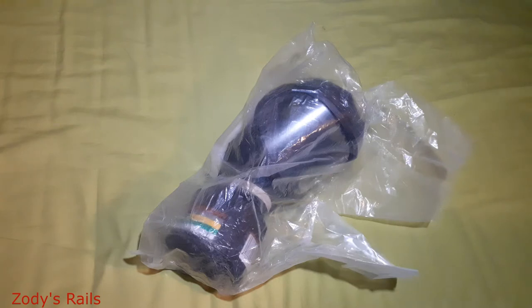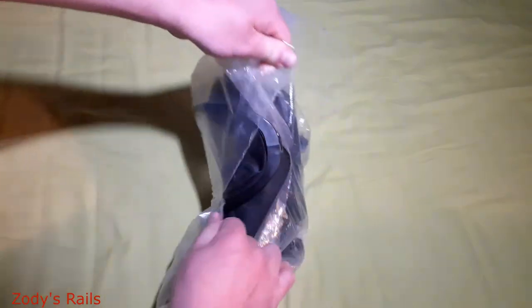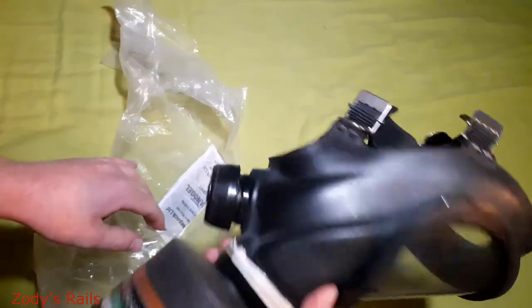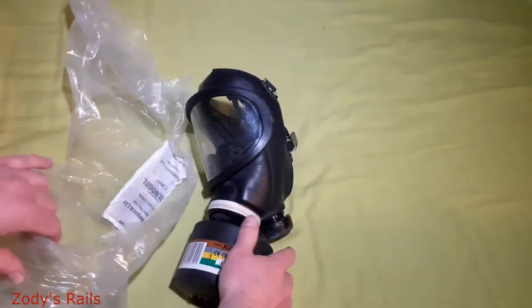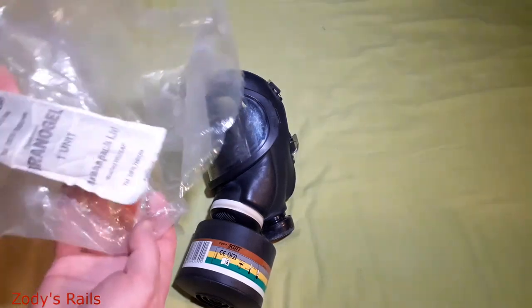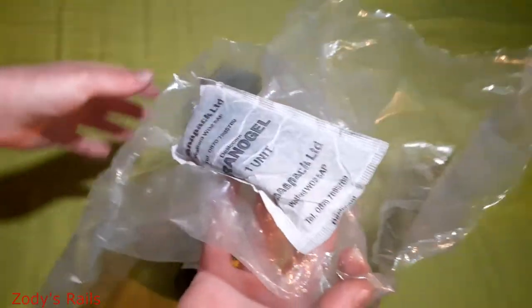This cost 25 British pounds. I don't know if that's good or bad — couldn't really find much about them on the internet. It was found in a house clearance apparently, so it is a few years old. In the bag we've got just some gel, you know, to keep it fresh.